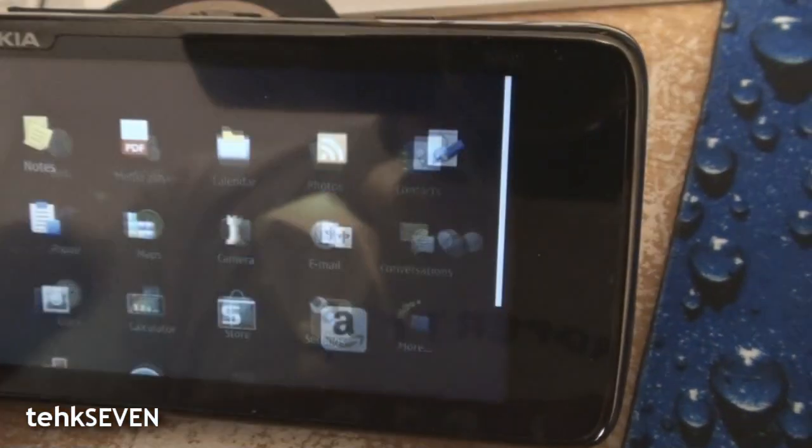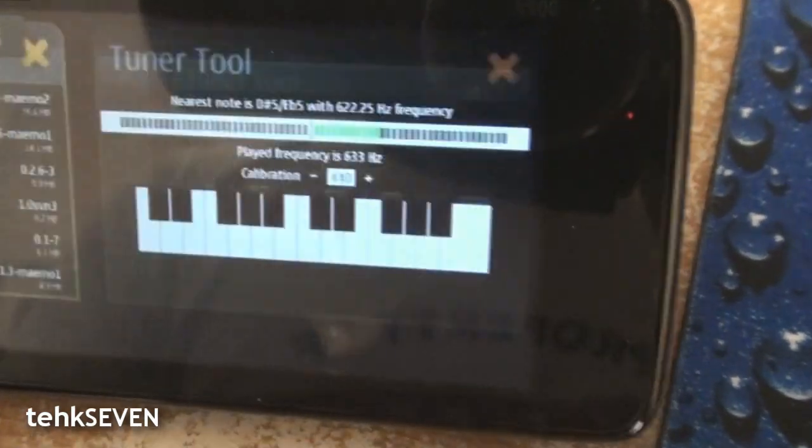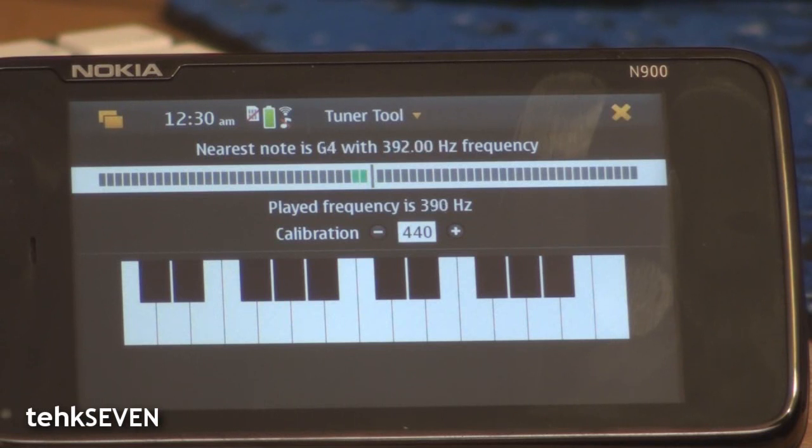As you can hear, it's still kind of out of tune, so let's just fix that up with the N900. Tuner is a beta application that you can download from one of the MAMO repositories. The application has a simple interface and it's dead simple to use. Just make a noise — if it's flat, the green bars will go left; if it's sharp, the green bars will go right.